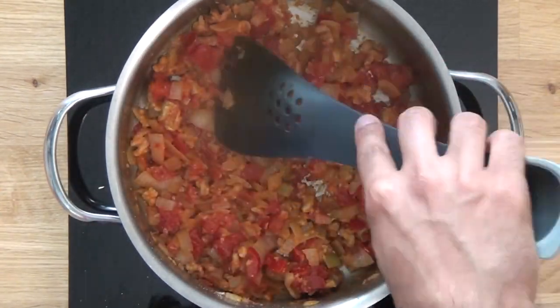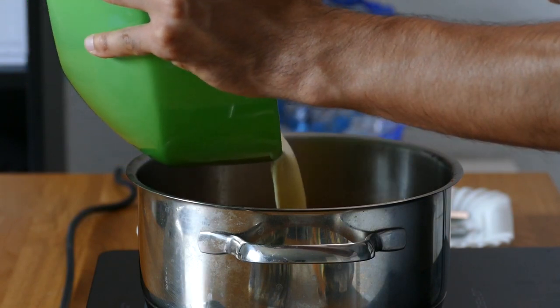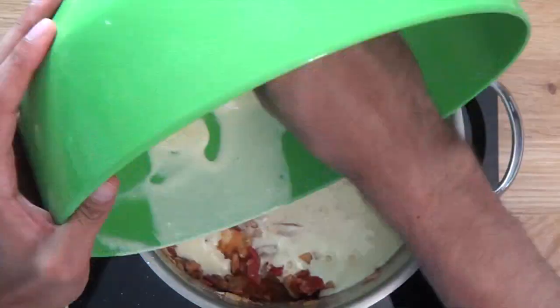In less than one minute, we are ready to add our yogurt mixture into our vegetable pan. Make sure to add the yogurt before the walnuts roast too long or it might taste pretty bitter.